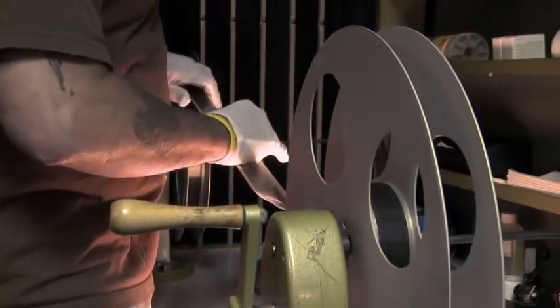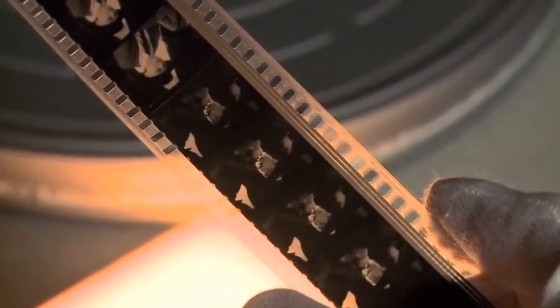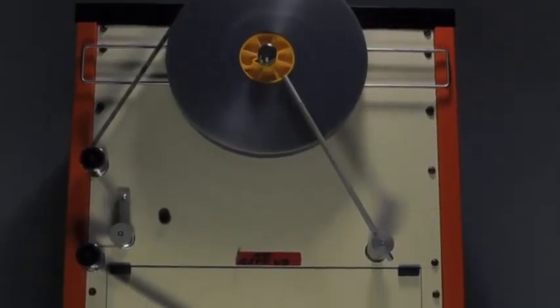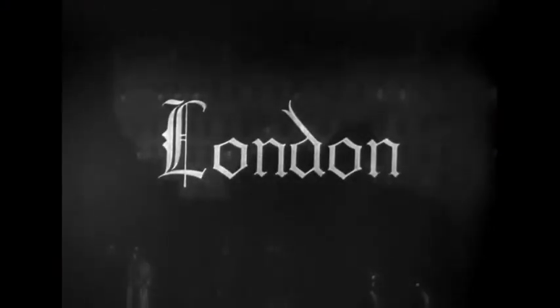It goes through a process of going perf by perf to make sure that we have no imperfections before we hang it on a reproducer. Once we have it up there, we bring it into a digital recorder, and that will be the element we actually create a restoration from. We have some incredible artists who are able to go in and sonically deal with some of the issues that are inherent in the source material.